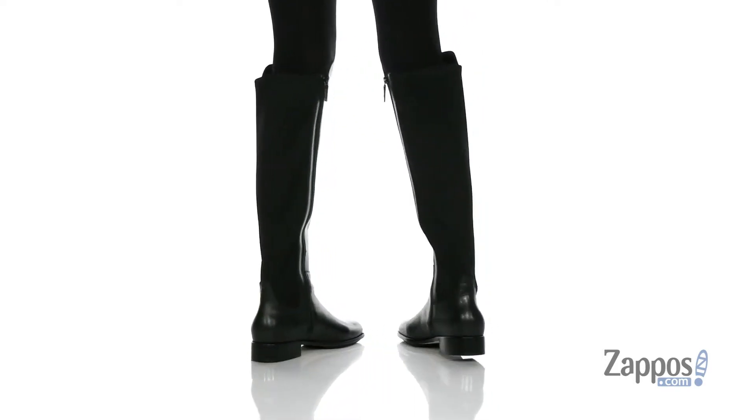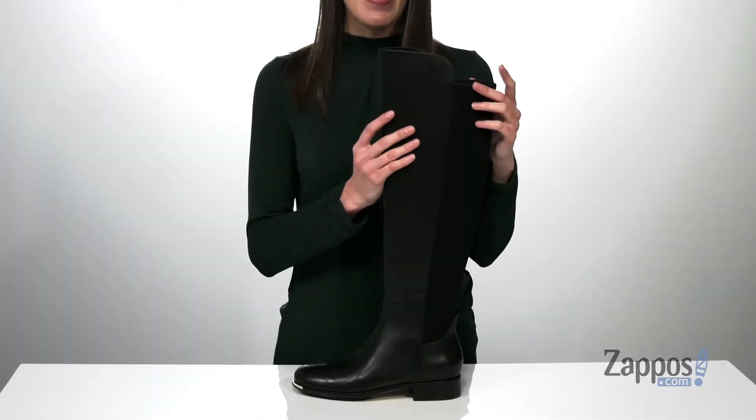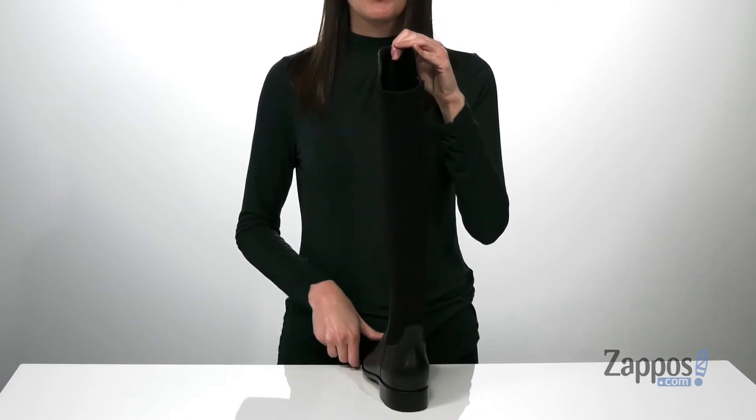but they're going to be comfortable as well. They look really sleek with the leather on the upper. And something great about them is the stretchy textile around the back of the leg. It's going to make these comfortable to